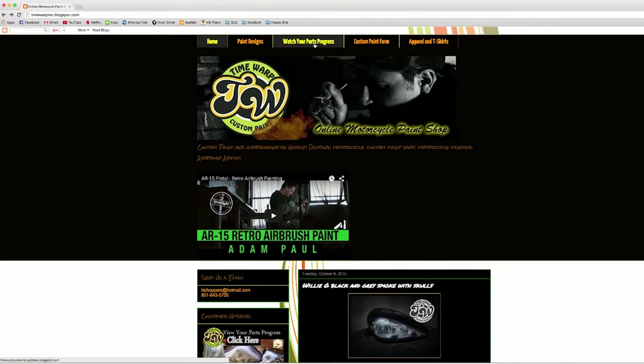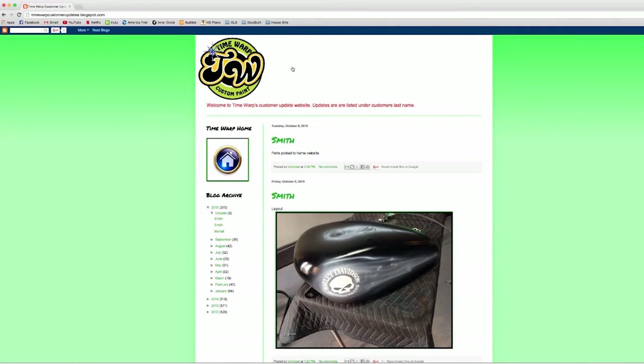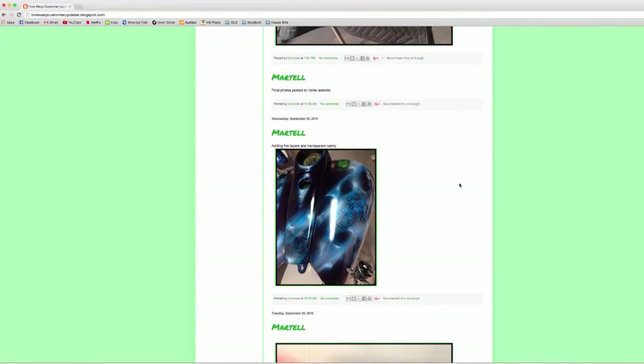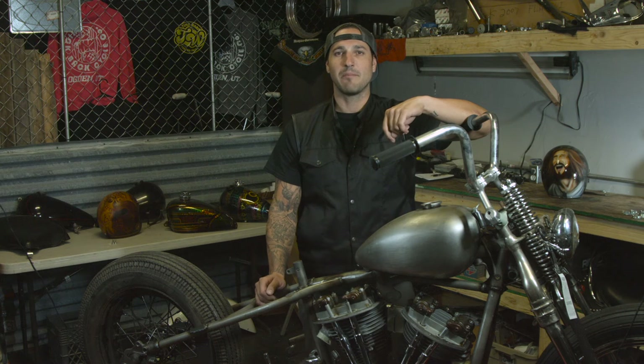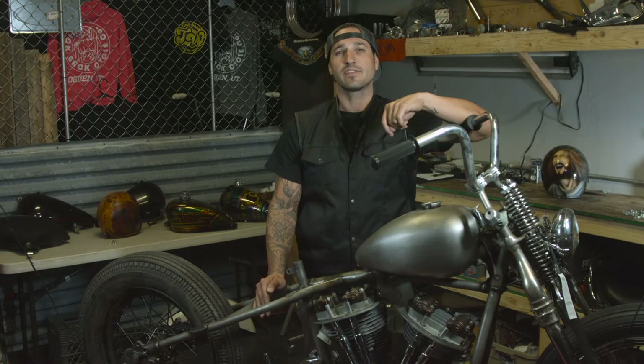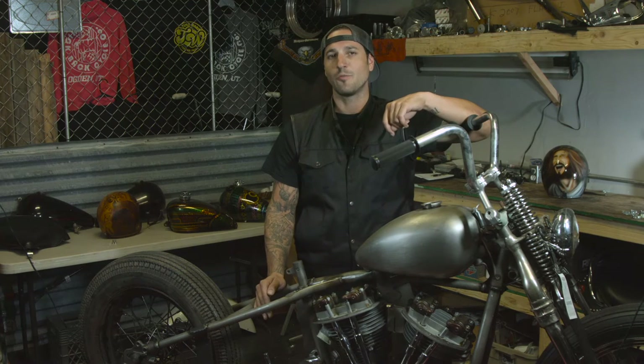You can view those by going onto our website and clicking the 'Watch Your Parts Progress' tab. This allows you to be my co-pilot as we create your custom paint job, whatever the design may be. Next, we'll apply a minimum of five coats of premium PPG clear coat. More coats can be purchased at this time, although may not be necessary.